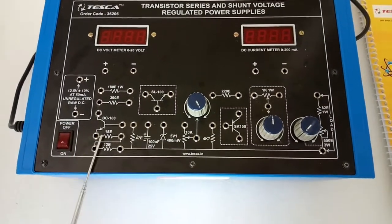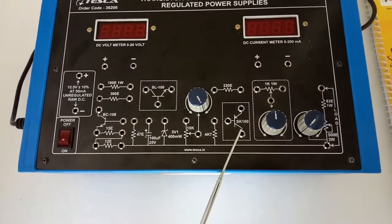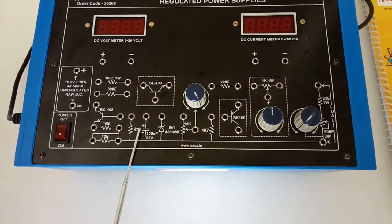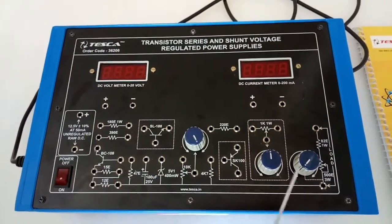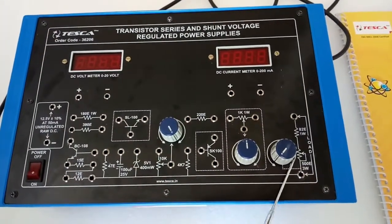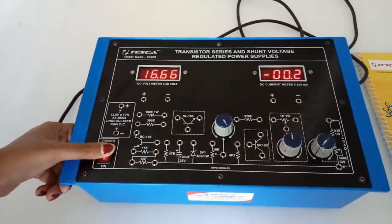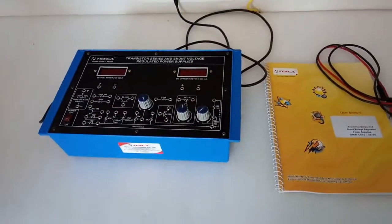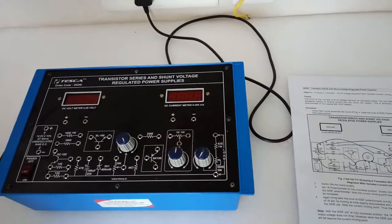There are three transistors: DC108, SL100, and SSK. This is the zener diode. These are the different types of resistors. This is the 10k potentiometer, this is the 1k potentiometer, and this is the 500 ohm potentiometer. This part is the load portion. This is the main switch to turn on or off the kit. This is the user manual and patch cords — all included with this kit.